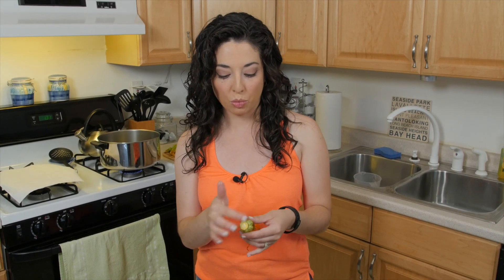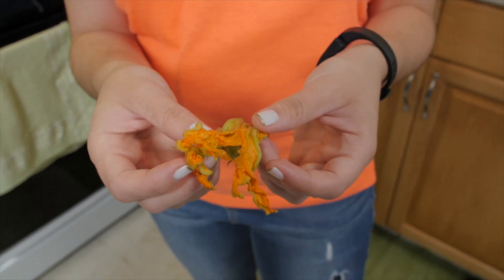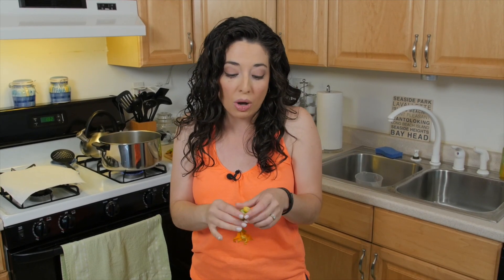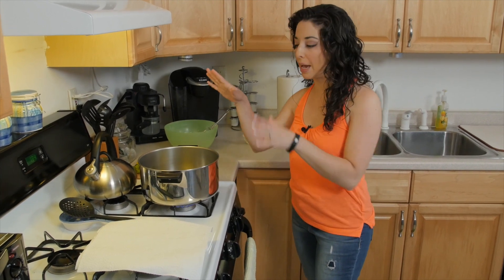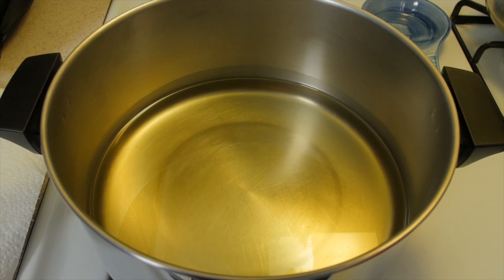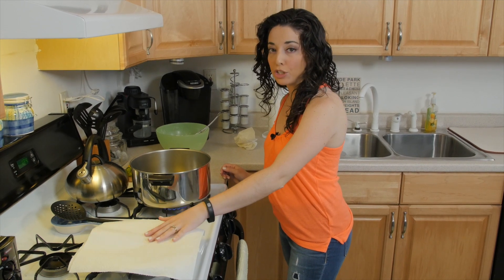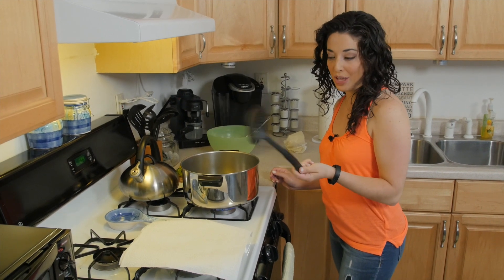Now these are all female flowers, which is why they had the baby zucchinis at the ends of them. A lot of times recipes will tell you to open them up and pull the stamen out of the center, but it doesn't bother me — and I tend to destroy my flowers because I'm a little clumsy — so I just leave it be. The whole plant is edible, so why not? I have my assembly line all ready: I have my flowers, my batter, about a half inch of canola oil over medium-high heat in the pan — it's starting to pop a little bit so it's ready to go — and I've got a paper towel-lined plate ready for the fried zucchini flowers, as well as my spider to get them out of the oil.